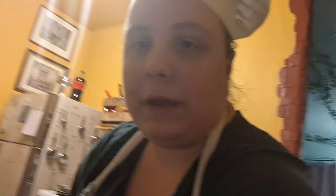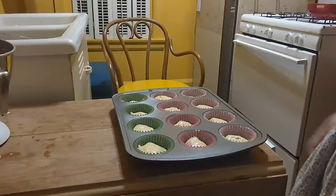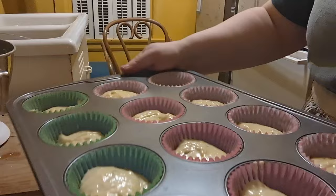Now we are going to put them in some liners. Here they are — they're ready to go in the oven. Now we're going to pop them in and bake them for a good 18 to 20 minutes.